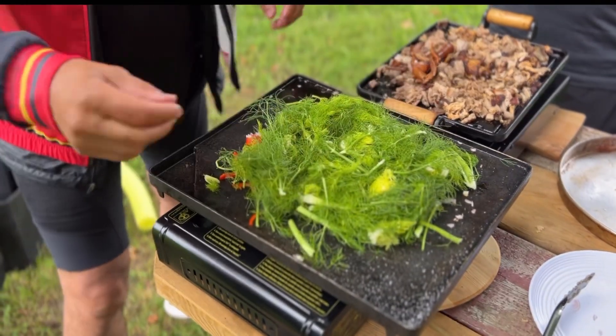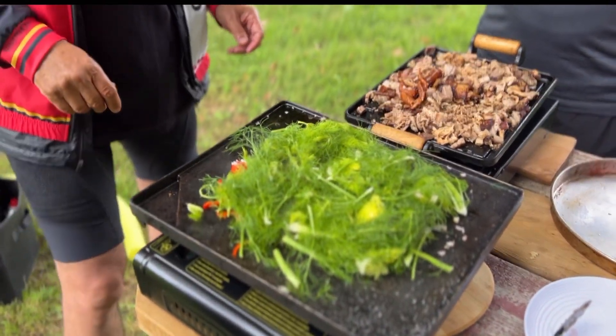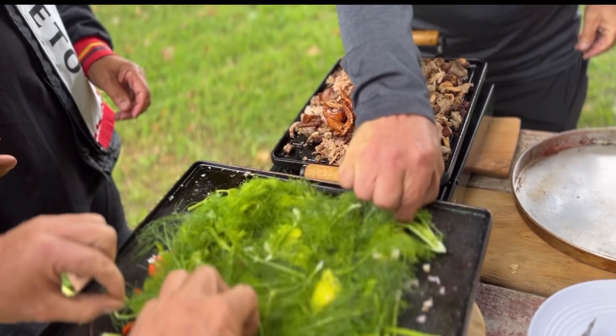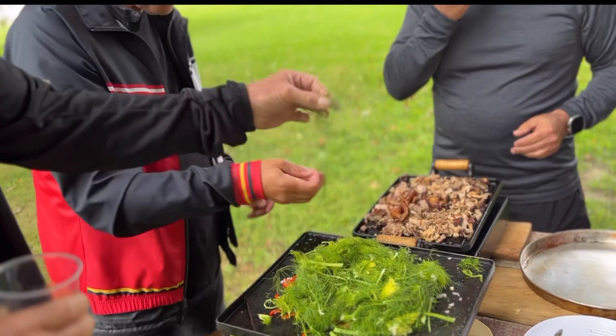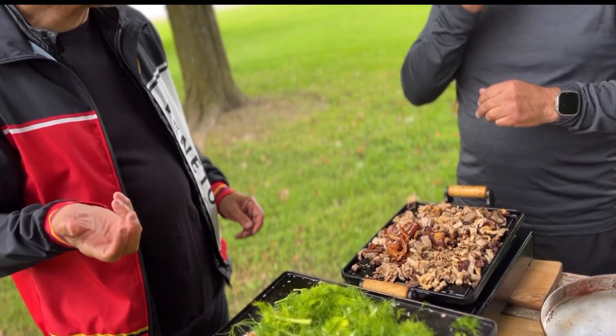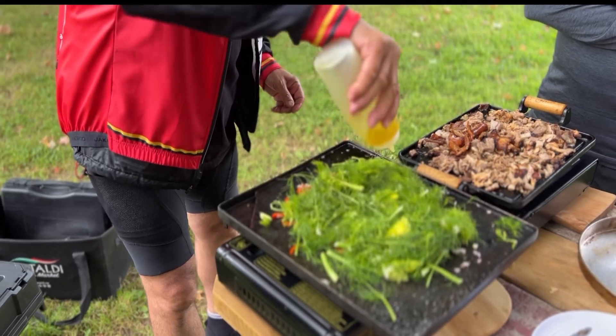We're going to make that into a green. Taste that. Everyone grab it. Got more taste in the fennel, if you think about it.